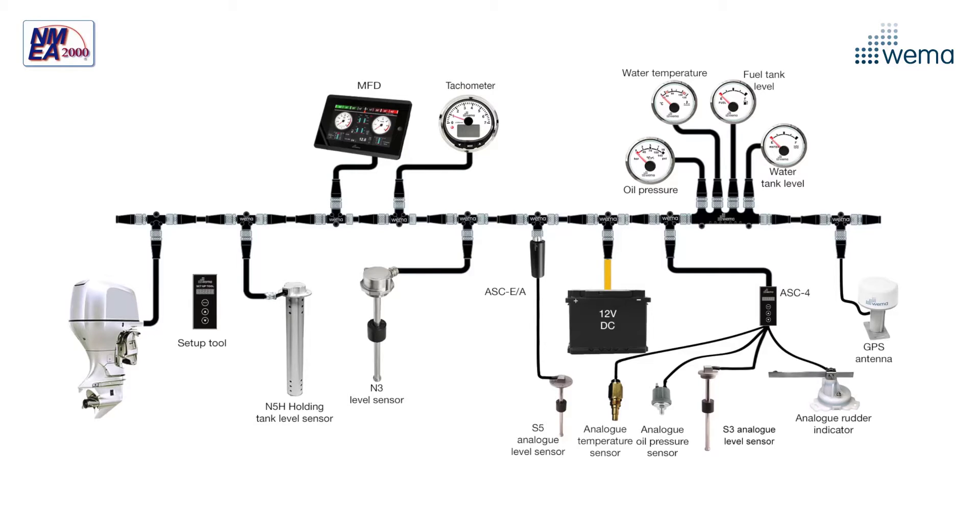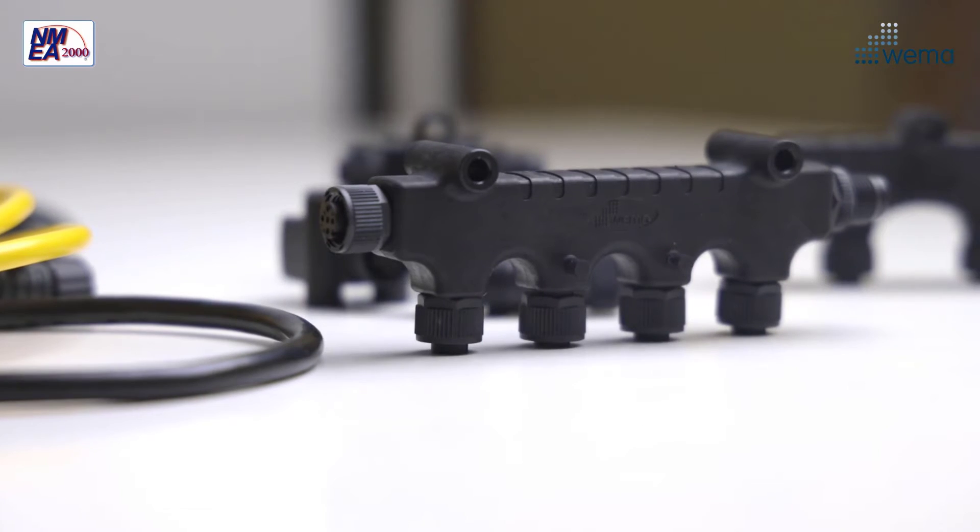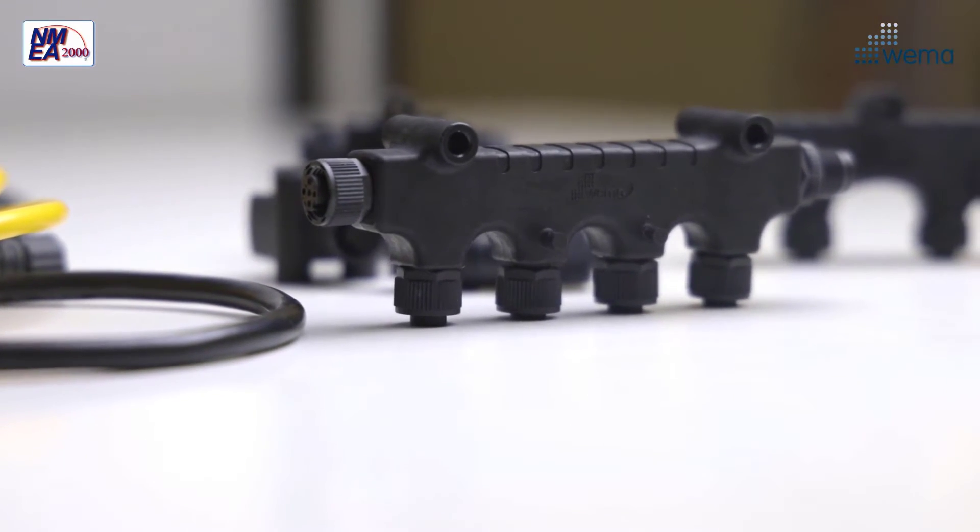In this episode I'm going to walk you through the basics of NMEA 2000. NMEA 2000 is a plug-and-play communication standard used for connecting different kinds of gauges, sensors and displays from different brands. Vema cables and connectors are universal and fully compatible with other brands.